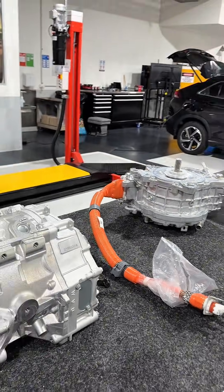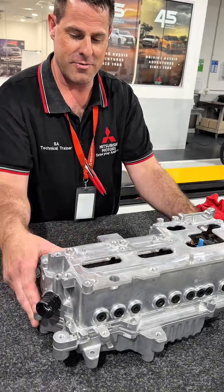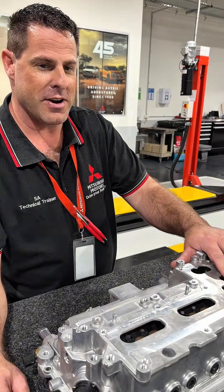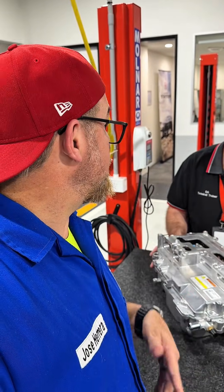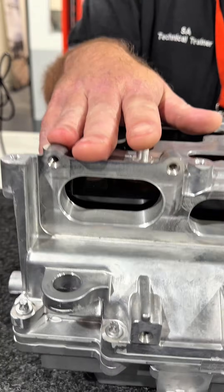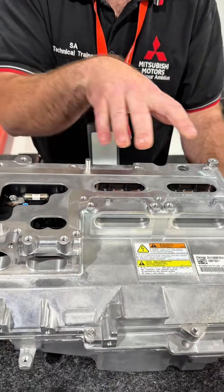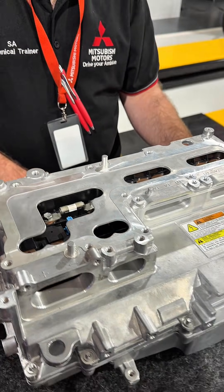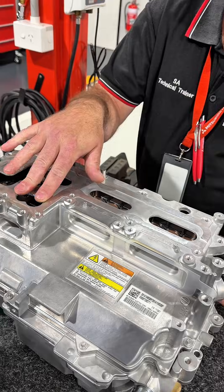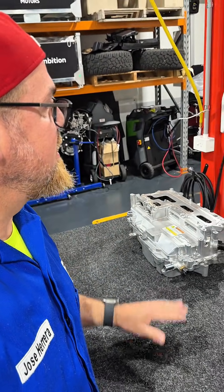The front motor and generator are controlled by this unit here — it's called a PDU, Power Drive Unit, essentially an inverter. High voltage from the battery — 350 volts in the ZM Outlander — goes in. The battery capacity is 20 kilowatt hours. Power is distributed as three-phase AC out to the motor, and comes back in from the generator. This also has an interlock: once that plate is removed, the interlock is severed. There is also a high-voltage AC connection here for the air conditioning. When this is open, the vehicle will never start — safety by design.